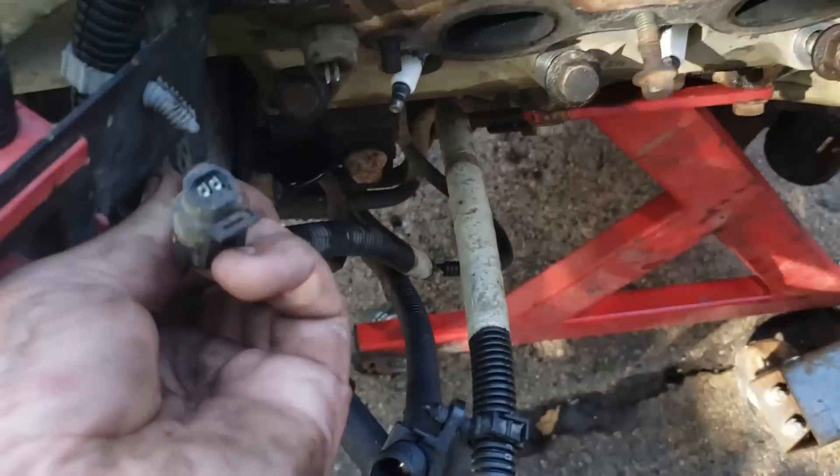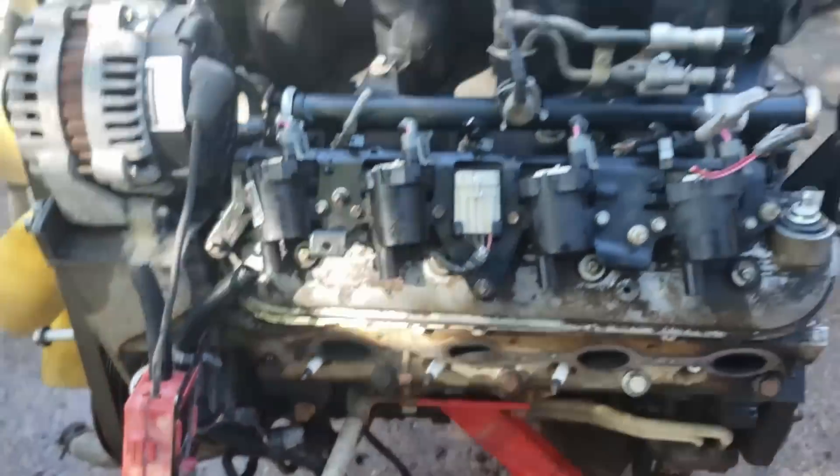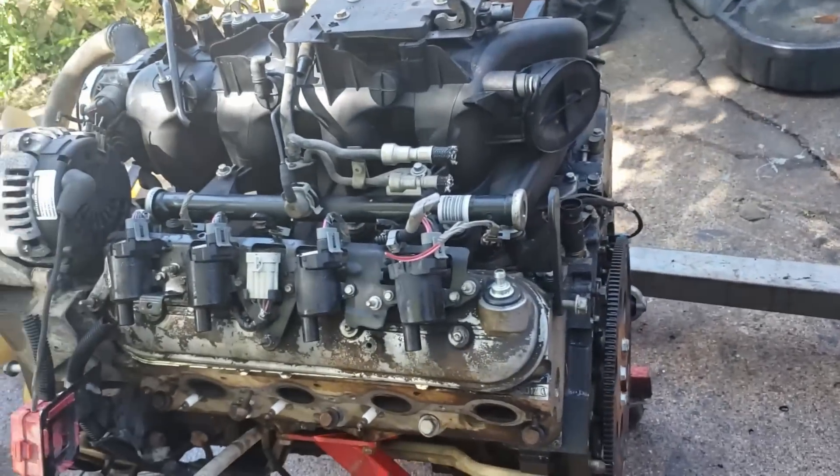It looks like I broke my coolant temp sensor, but that's what this is — in the side of the head. Gotta have it. The PCM's gotta know what the coolant temp is in order to make tuning decisions.